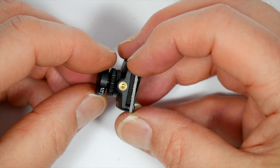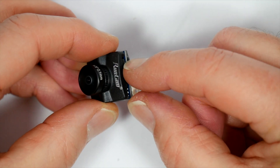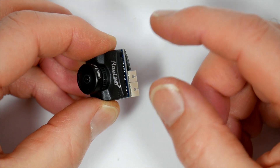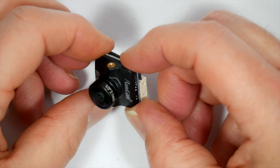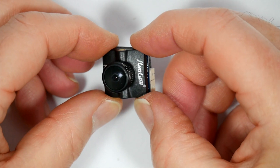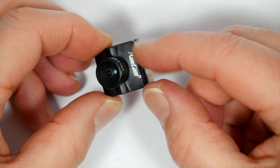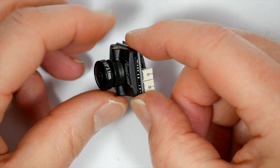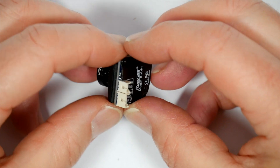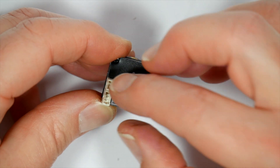A quick run through the important specs: it's got a one-third inch 120 dB wide dynamic range CMOS sensor with a horizontal resolution of 700 TV lines at 4.3 aspect ratio. They quote a super low six millisecond latency. This is switchable between NTSC and PAL — by default it's in NTSC — and to change it you just have to short these together, which is covered in the instructions.